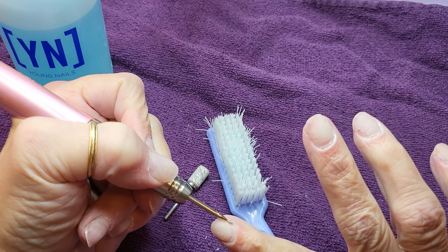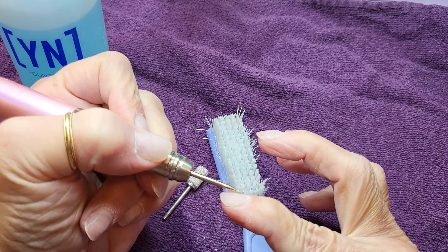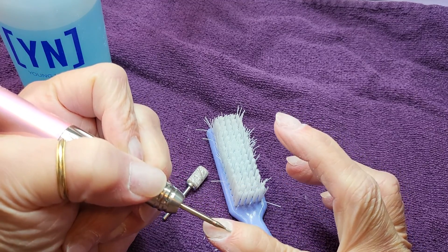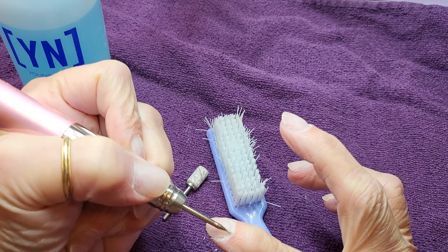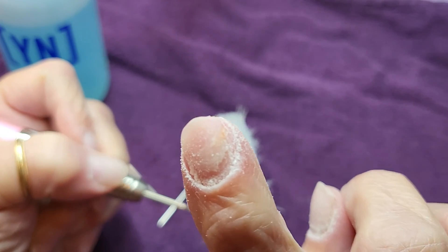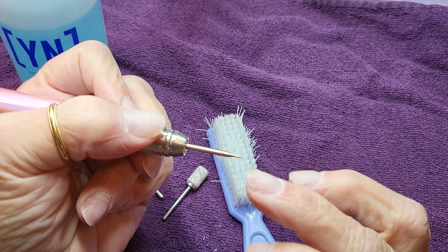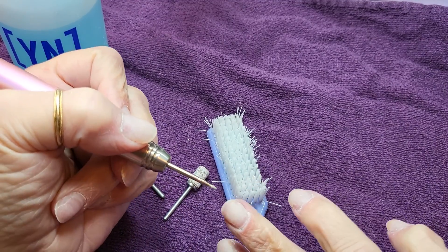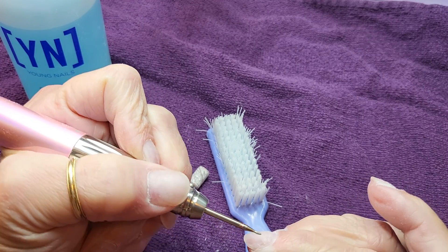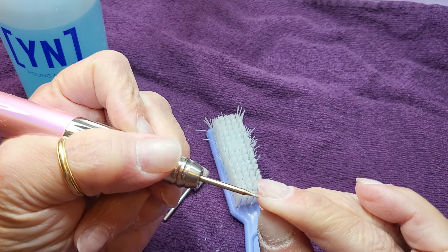Move on to the next finger and do the same thing — start on the sidewall, come around, keeping it as parallel as possible. We're just making sure we are removing the pterygium and the dead skin that grows up on the nail plate. The white tissue is the non-living skin — that's what we're trying to remove. You don't want to make anyone bleed. If the tissue is red or it hurts, that's still living tissue, so you want to be really careful. We're not being aggressive.